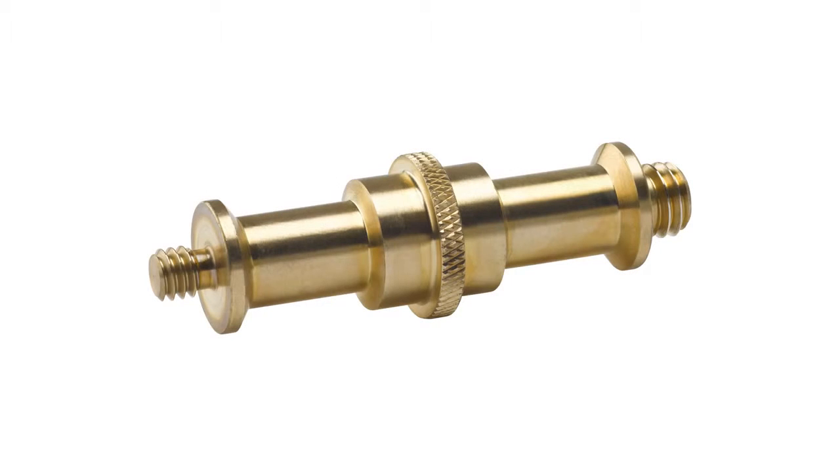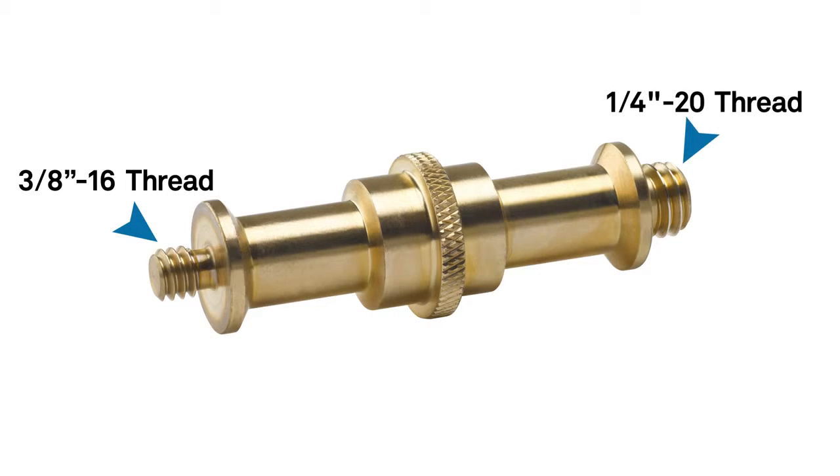Hello, this short video will introduce you to our universal stud — a 5/8 inch stud with a 3/8 inch male thread on one side and a 1/4-20 on the other. This adapter is a double-sided baby 5/8 inch stud with a male 3/8-16 thread on one side and a quarter-20 on the other. It is designed to mount anything with a female 3/8-16 or quarter-20 thread, or to join two baby receivers together. It's called universal because it is the jack of all studs.